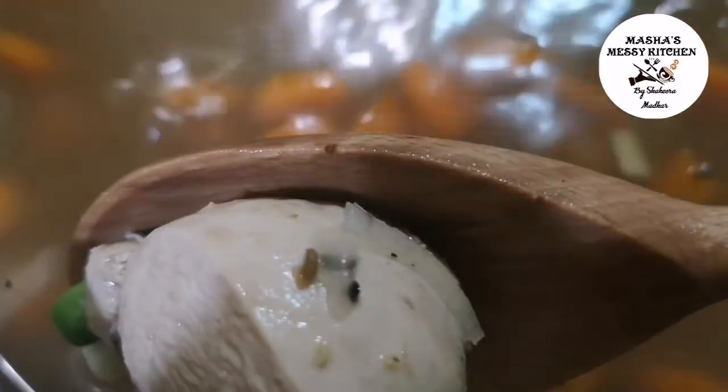We will debone. Put the chicken in the middle and shred it. Now let's add the soup.